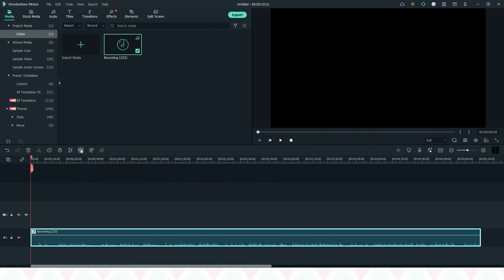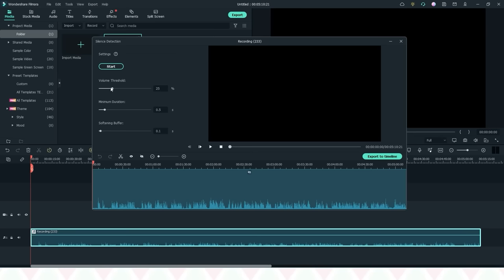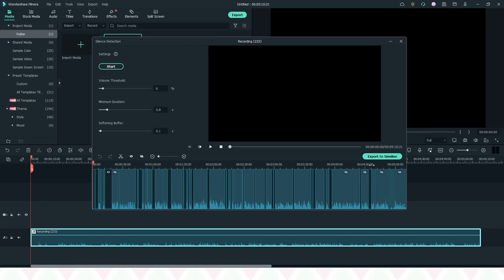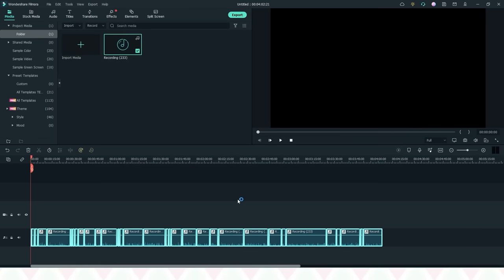Silence detection is super neat. It detects silent areas in your audio and gets rid of all of them. I like how you can adjust the settings to your liking and it's super fast. I often have long and short pauses in my audio that need to be edited out and it can be a bit of a hassle.